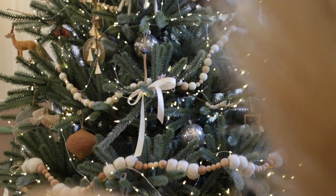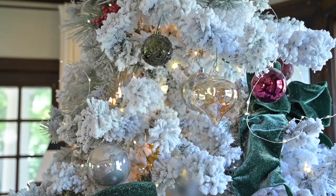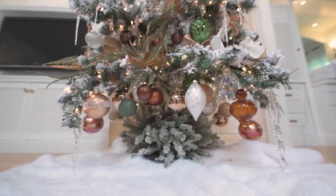If you have ornaments that are not balls — they're more cool shapes, or they're oblong, or they're a snowflake — those are really great to use out on the tips of the branches, especially icicles. Those look really great on the ends.